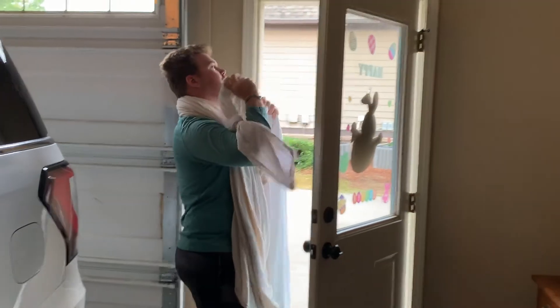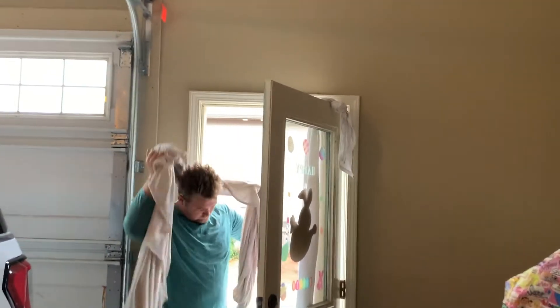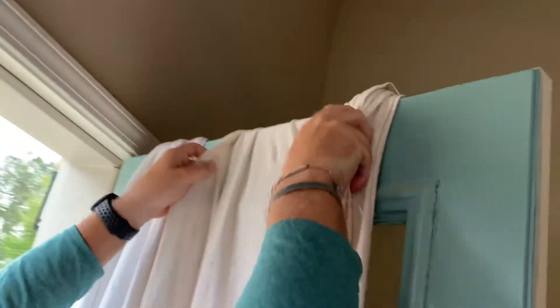What I'm doing here is tying knots in the bedsheets and throwing them over the door. Once laid out, you can then shut the door. The sets and reps that we'll be using here will be two sets of each exercise, doing as many reps as you can do.